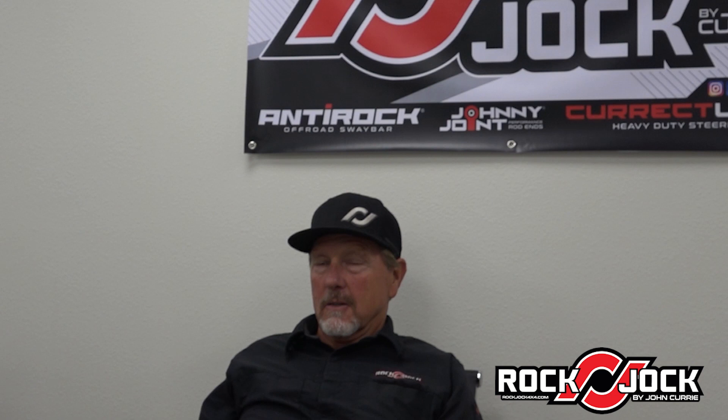We tell everybody to start out by adjusting your lower arms to the same length, close to stock length. For a Jeep, the rear arms are around 19 and 3/4 inches, so we'll start somewhere between 19 and 3/4 to 20 inches. That changes depending on how big a tire you have — with a 37 on there, you'll want to stay right in that range. We make both lower arms the same exact length, then adjust the pinion angle with the top arms. Once it's sitting on the springs, we adjust everything with one top arm.